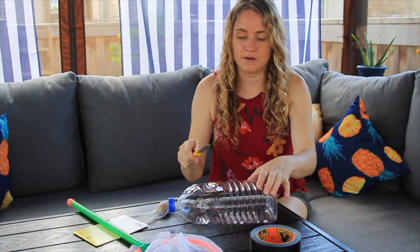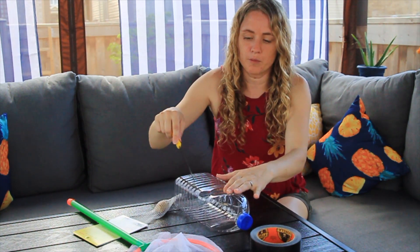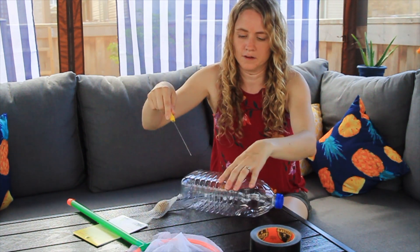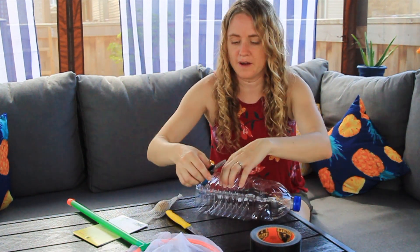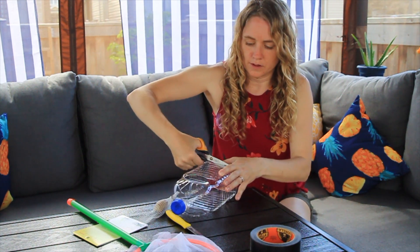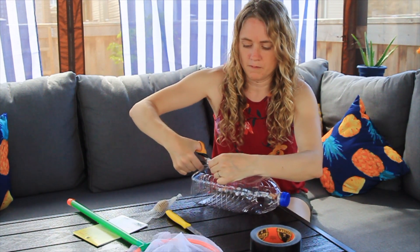I looked for an exacto knife in the house but we don't have one, so I'm going to use one of these. What you need to do is just cut a hole out of the plastic bottle and tape it. I could probably use scissors at this point. You can never find anything in my house. So you just cut it out — you're basically using this to make air holes for them.